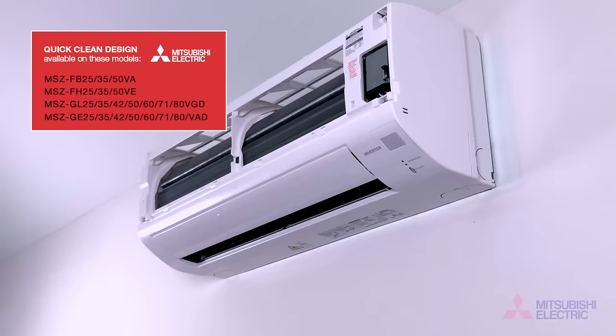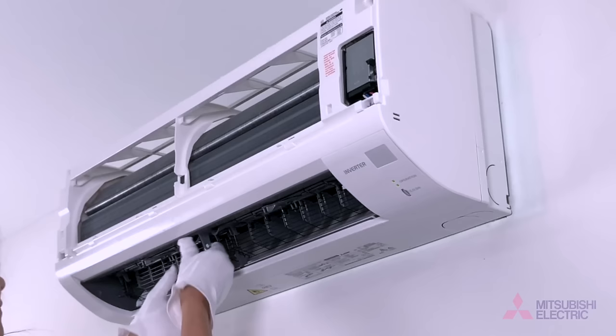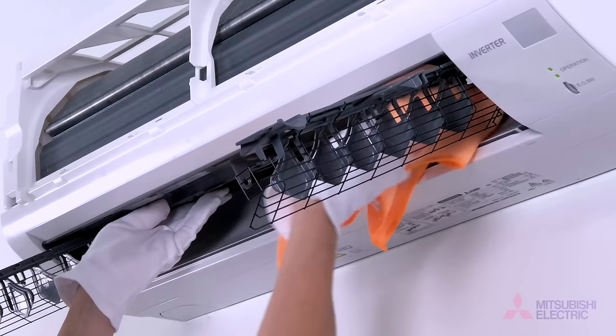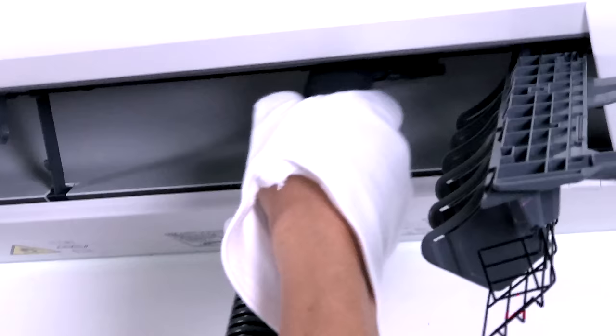Start by turning the horizontal vanes downward. Remove by unlocking both sliding tabs to the right. Swing out the two vertical vanes one by one. Clean the air outlet with a soft dry cloth. Using your quick clean kit adapters, move your brush along the blades of the fan horizontally.